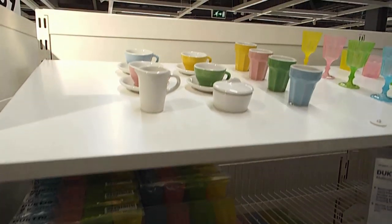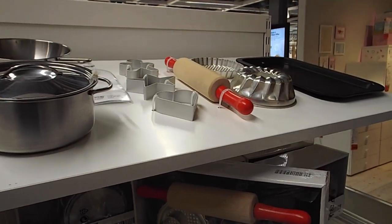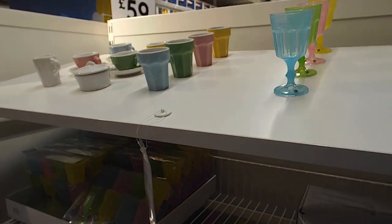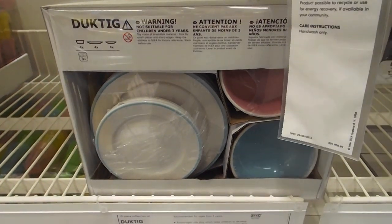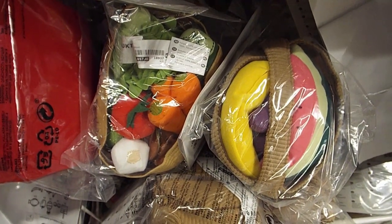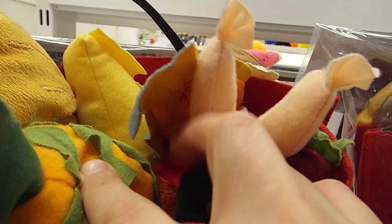IKEA has many toy options and I really like the kitchen toys. They have pots and pans that are child-size but realistic, and a tea set that is breakable so you can really use it for proper activities, as well as pretend play. They also have felt food items that work well for pretend play and open-ended play, and you can make little matching activities with them for learning about healthy eating.